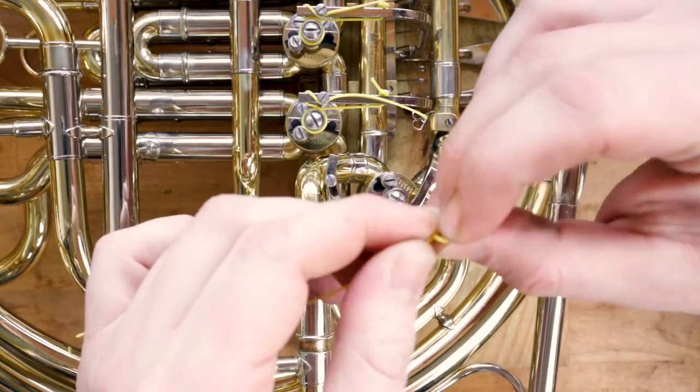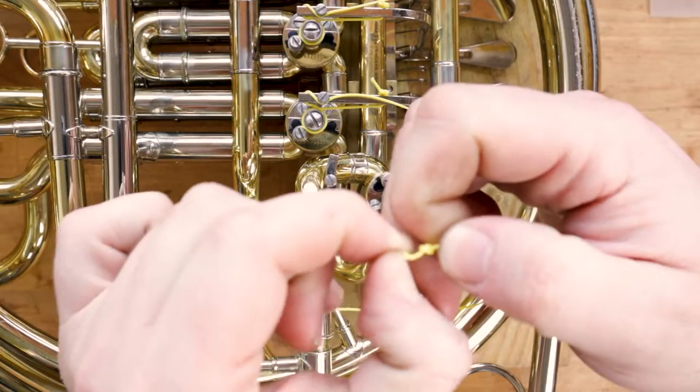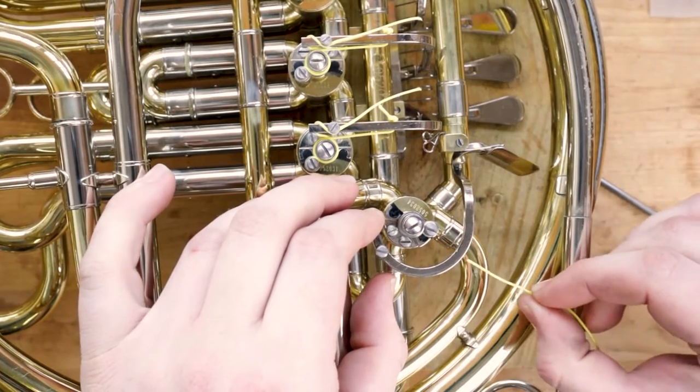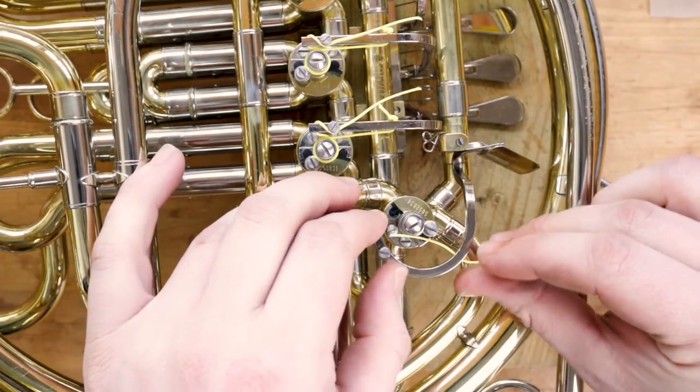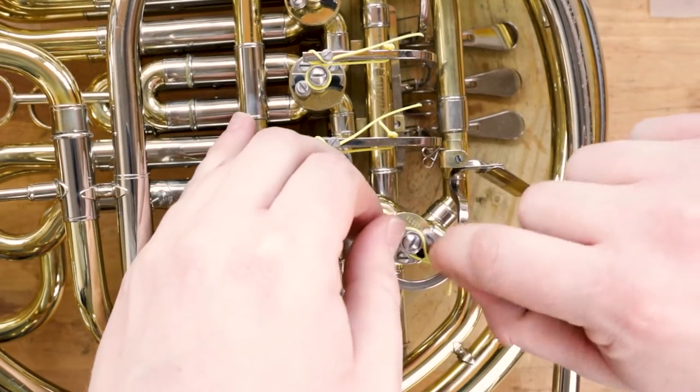Cut your string to about 6 inches and tie a small knot on one side of it — just make a loop and pull the end through it. Then put the string through the bottom lever hole inward towards the rotor arm. If the end of the string is frayed, make a fresh diagonal cut and then try again.